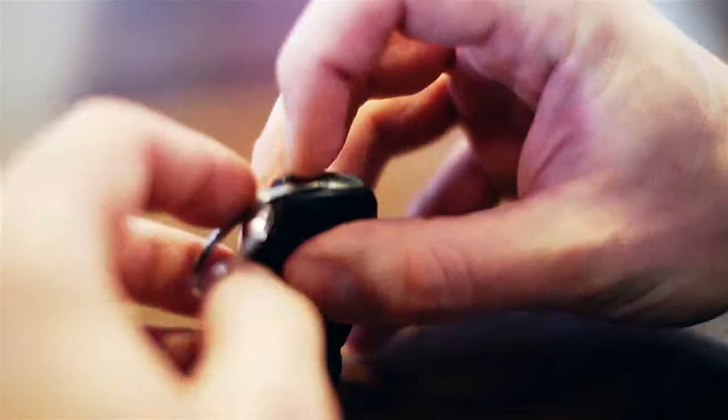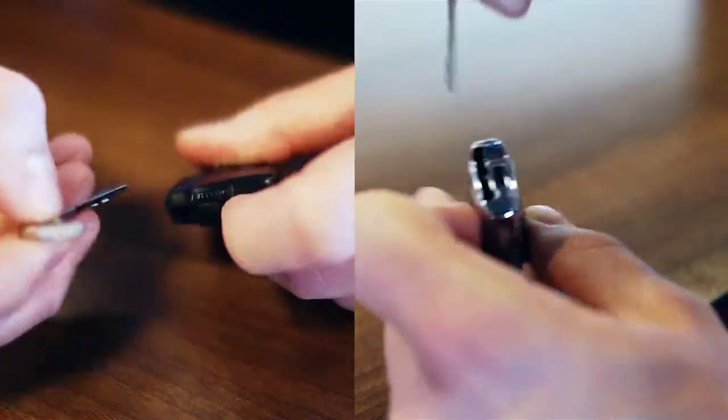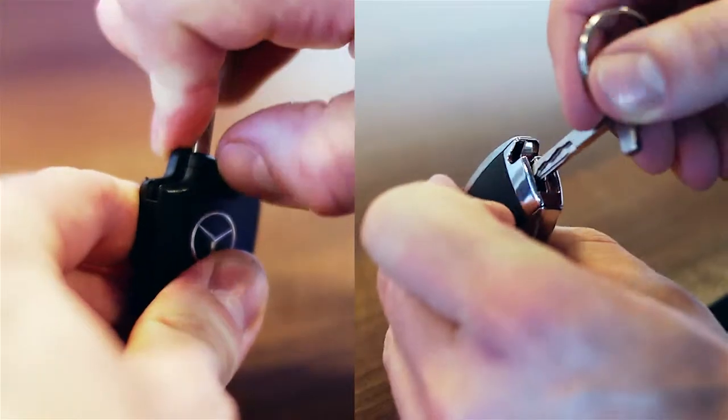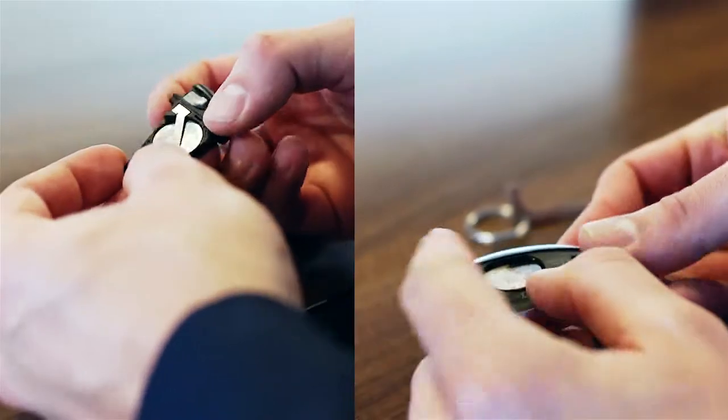Replacing the battery in most keys takes only a few minutes. At the top of the key fob there is a slider. Push it to one side to open and this will release a key blade. Push the key blade down the end on the side behind the slider. This should release the back of the key for you to replace the battery.